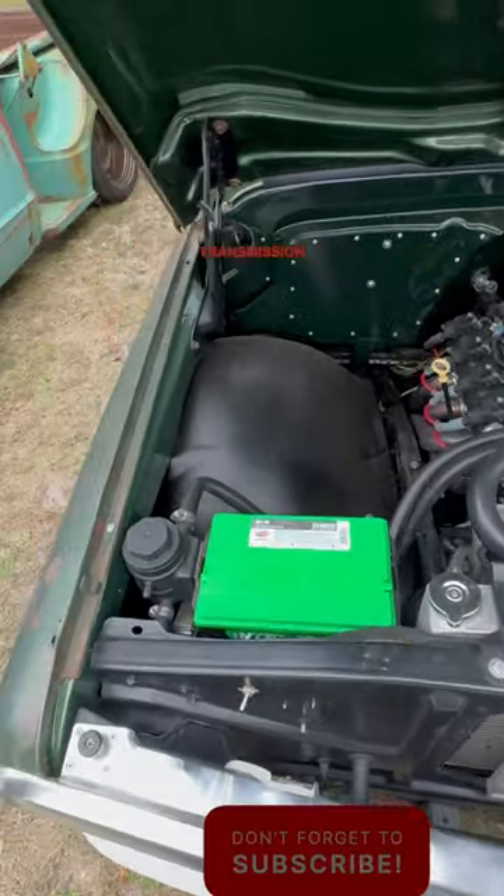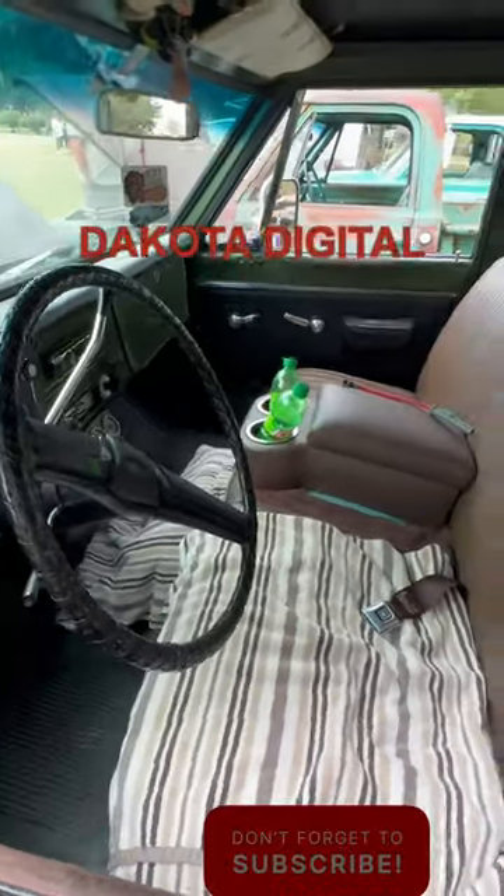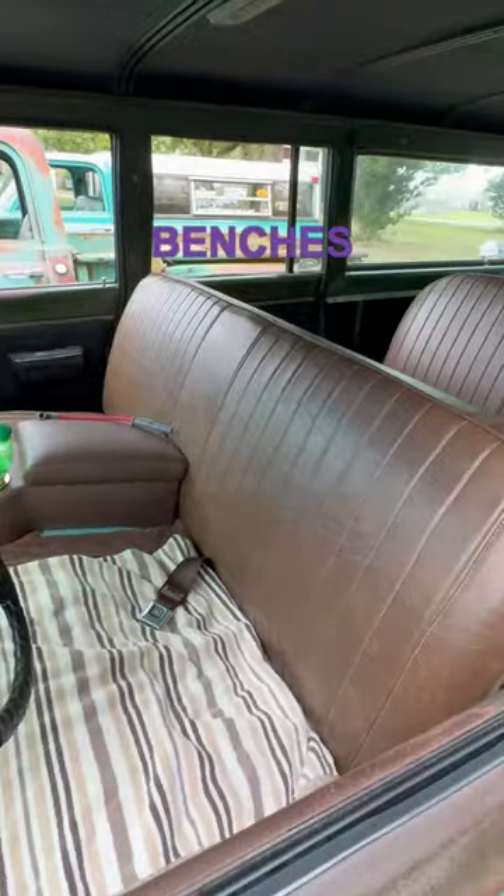It's mated to a Performa built transmission. The interior is old school with coated digital gauges and a couple of nice benches.